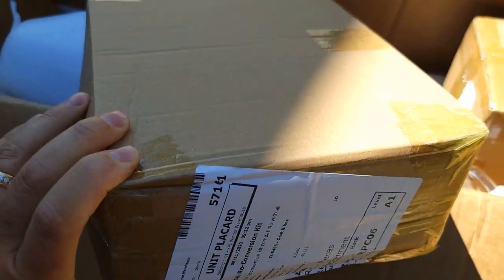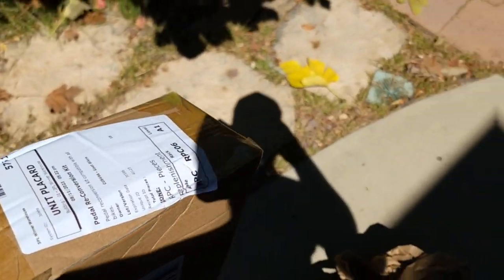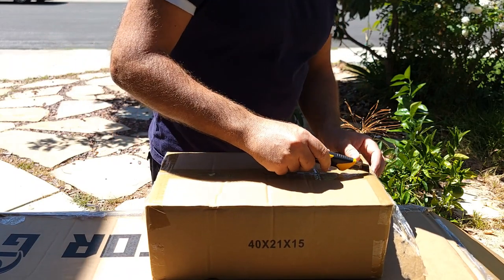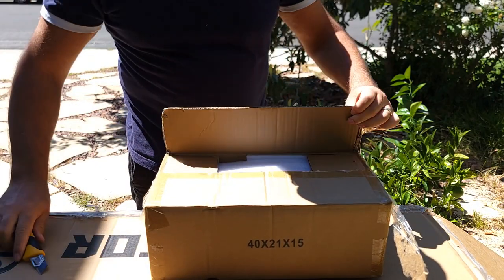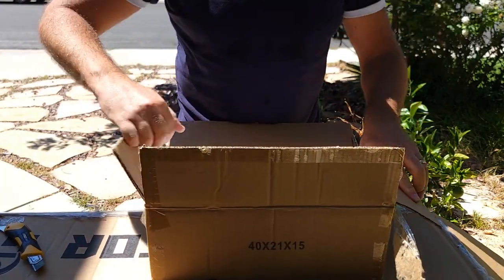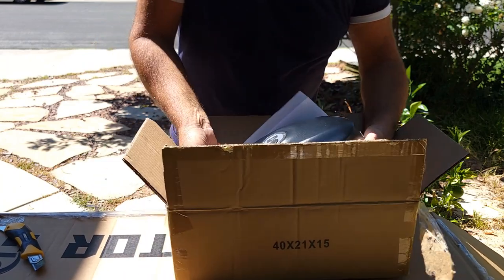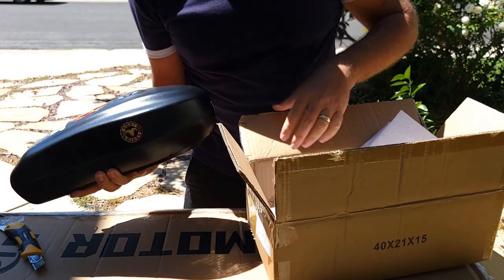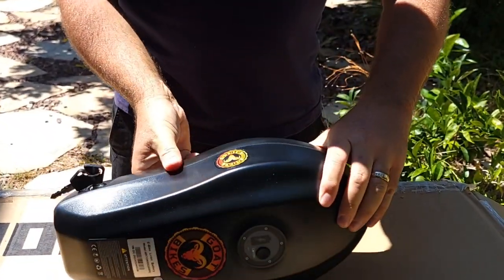This one is the conversion kit — basically my bike came without pedals and I can convert it with pedals if I want. Let's see what's in this other box; I'm very curious because it's pretty heavy for a charger, so it must be something else. It's a battery! It's a removable battery and look at the shape — really cool, like a tank. The battery comes with two secured gears which you cannot touch.